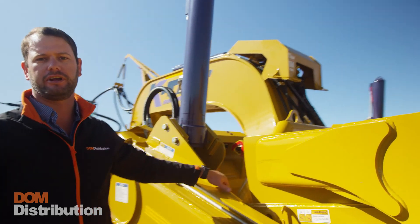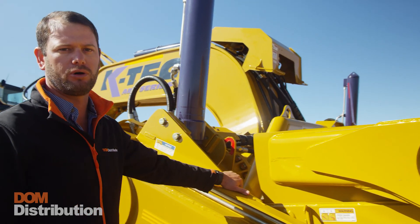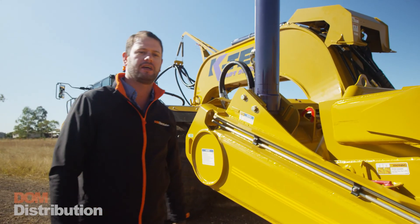Any Trimble circuit is already integrated into the K-TEC system. All we need to do is put a mast and a receiver on there and the K-TEC can take over for full height control.